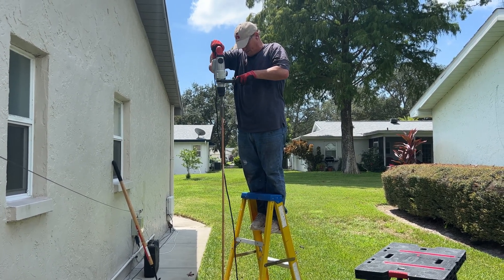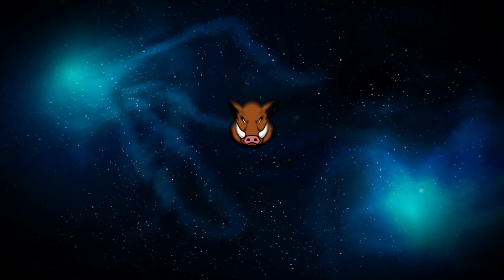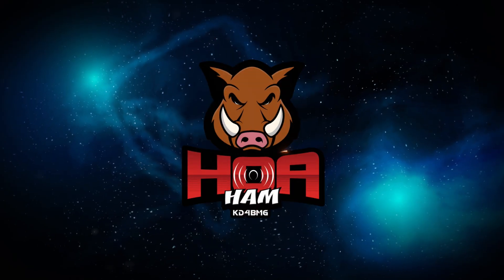That's right, today on HOA HAM, we're going to talk grounding and bonding. Well, this ought to be an easy subject to cover, should only take a couple of minutes, right? Wrong. This is more complex and has more varied opinions than how many and what length of ground radials should I use for portable HAM radio operations.